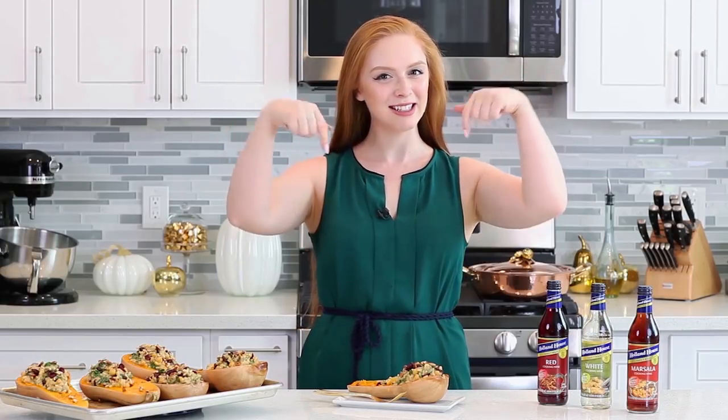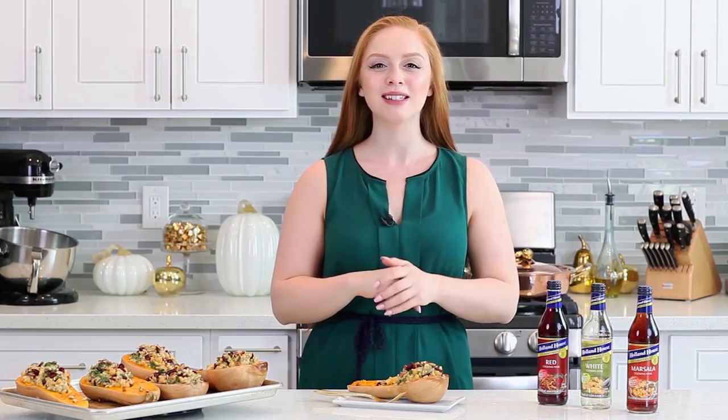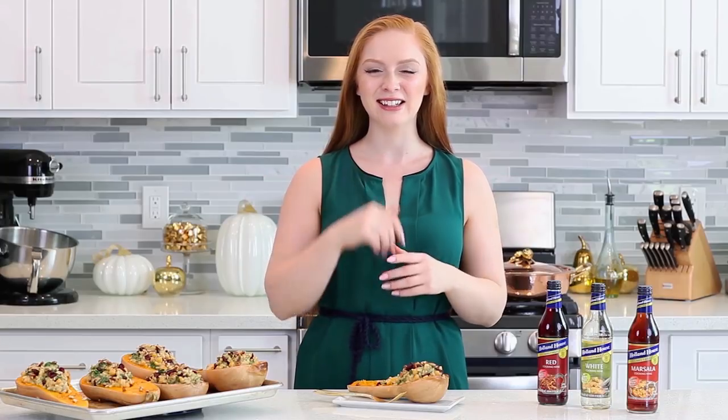For the full recipe, head on down into the video description box, and make sure to like and follow the Holland House Facebook page. You can also follow them on Pinterest for more incredible, delicious recipe ideas. Holland House is also doing a coupon, so make sure to take advantage of that and stock up on some cooking wine for this holiday season. Hope you guys enjoy this recipe and I'll see you next time!